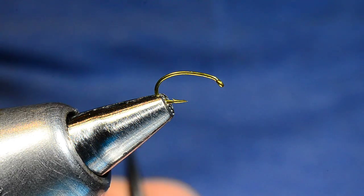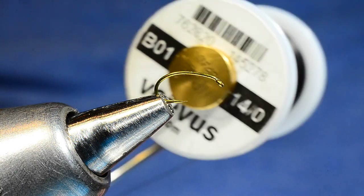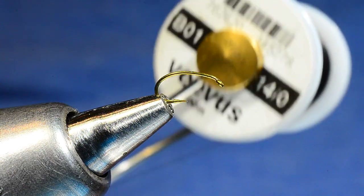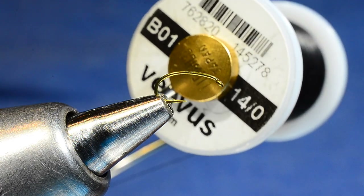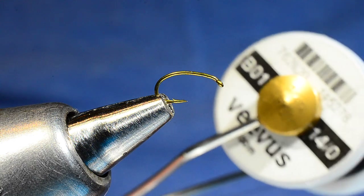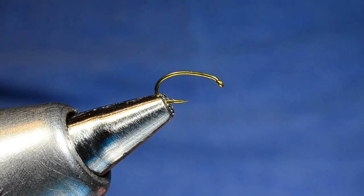We're going to tie this on the 2487 just for the sake of changing it up a little bit. I am going to use the same thread. I used 70 denier UTC thread in my book, and that's perfectly acceptable — it's a little bit flatter thread. Vivas 14-0 is newer than my book, and I use this for a lot of stuff now. This is a polyester thread, but it lays pretty flat, particularly for me tying left-handed. It's going to create a nice smooth, flat thread body on this fly.